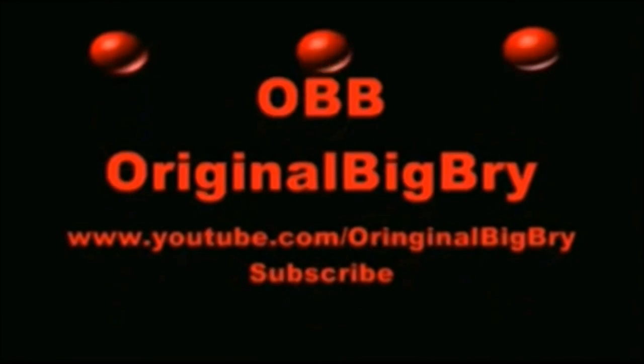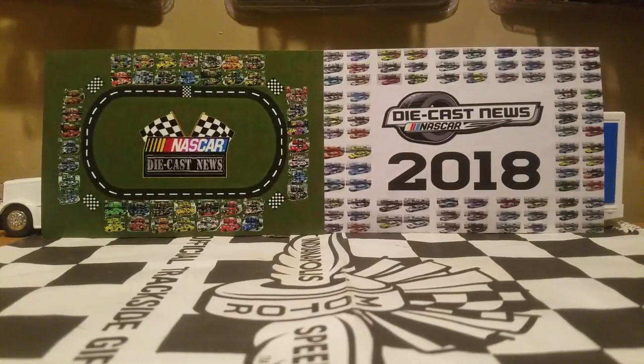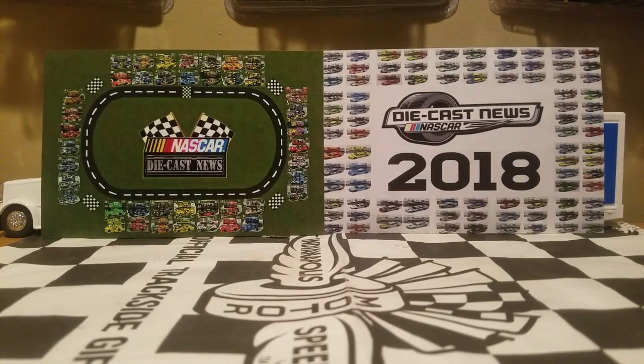What's going on NASCAR diecast collectors and diecast reviewers on YouTube? This is Original Big Bri here, welcome back to another NASCAR Authentics diecast review on my YouTube channel. Today I'm going to be doing a really cool car that I just got recently.